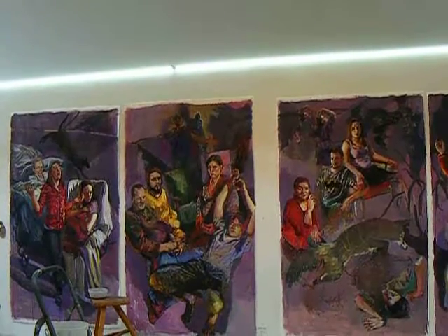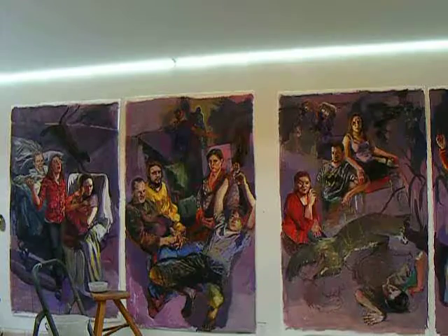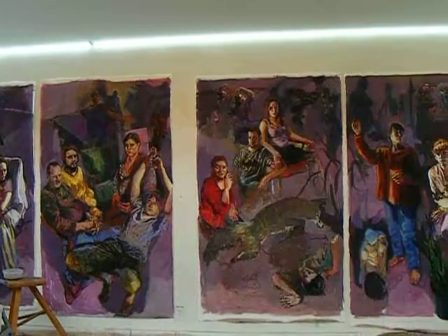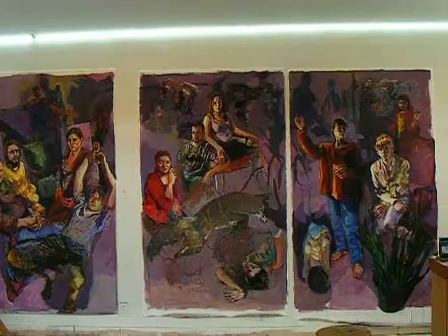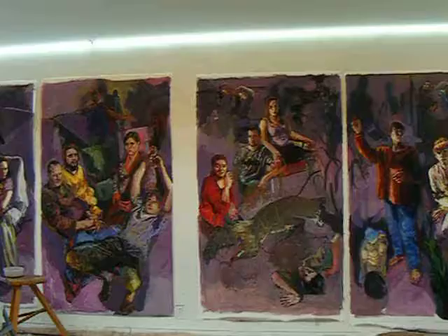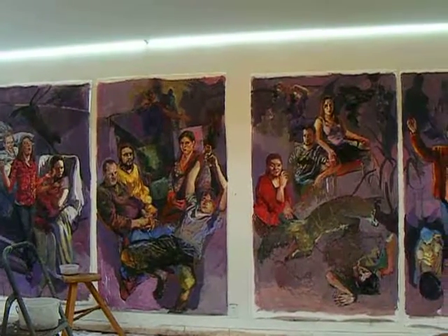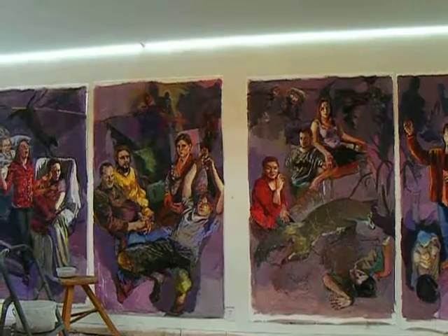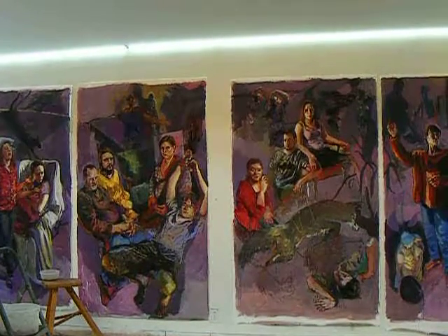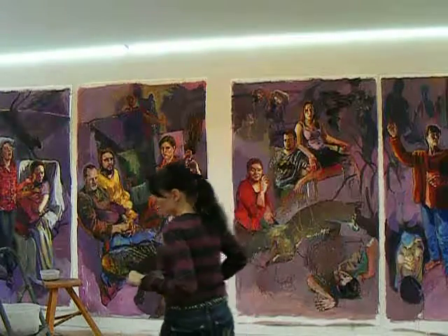I'm bringing you back in — hopefully I'm not going to make this tip too much. Let me just pan so you can see where it's at now, and then I'll step out so you can see these four panels. I've shown you the space before, but it at least gives you some sense of where I'm at right now.